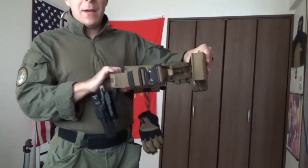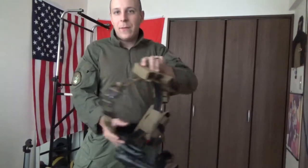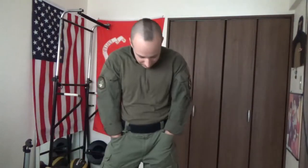This is an interesting belt because it's got all the pointy, stabby velcro on the inside of the belt, and it comes with a very, very soft belt. The soft belt has no buckle or anything — it's literally just a flap. You piece that together, put that through your belt loops, and bam, there you go. Which is surprising, because I think this is an absolutely brilliant idea.